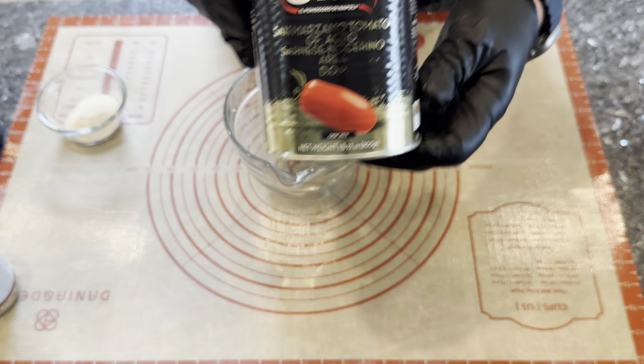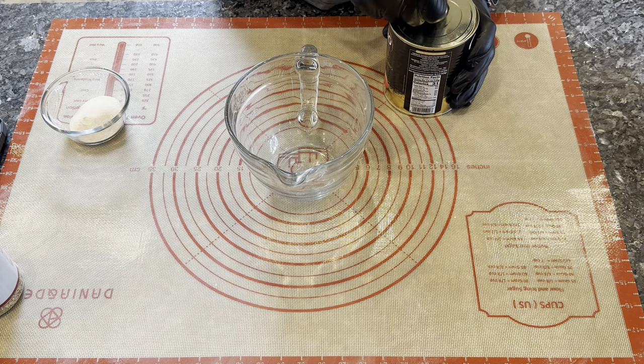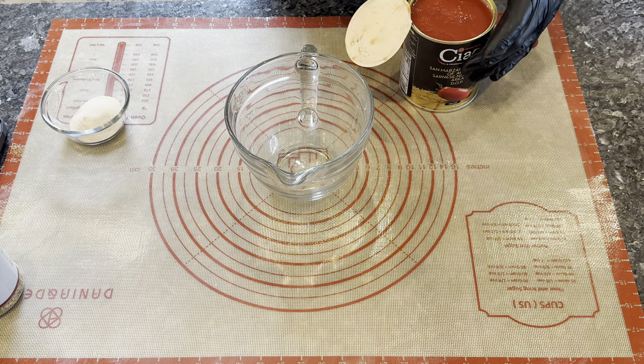For the sauce, make sure you're using good San Marzano tomatoes. I like to crush them by hand. I'll also add the sugar at this time to start getting it mixed in together.